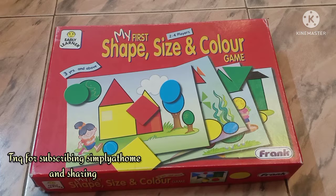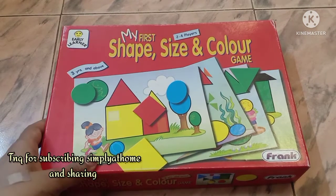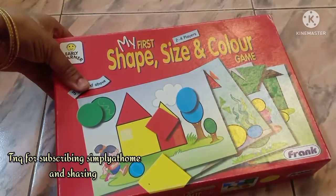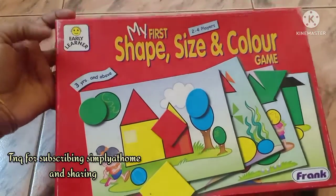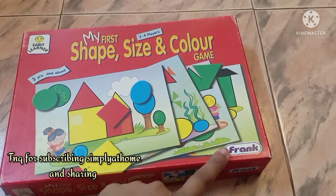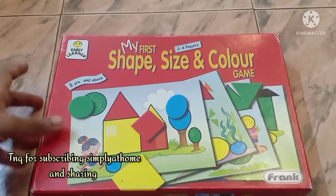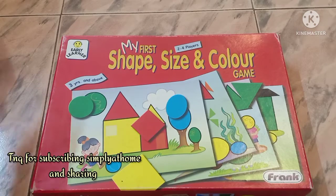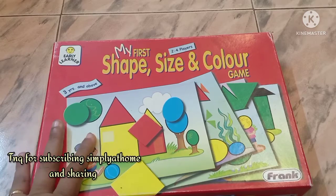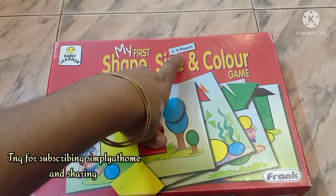Hey guys, welcome to another unboxed video. I call it 'unboxed' even though this is something I've already opened. This is an early learner kit by the brand Frank, and while it says it's for about three years, it really depends on where and at what level your child is — so more like three to four years.